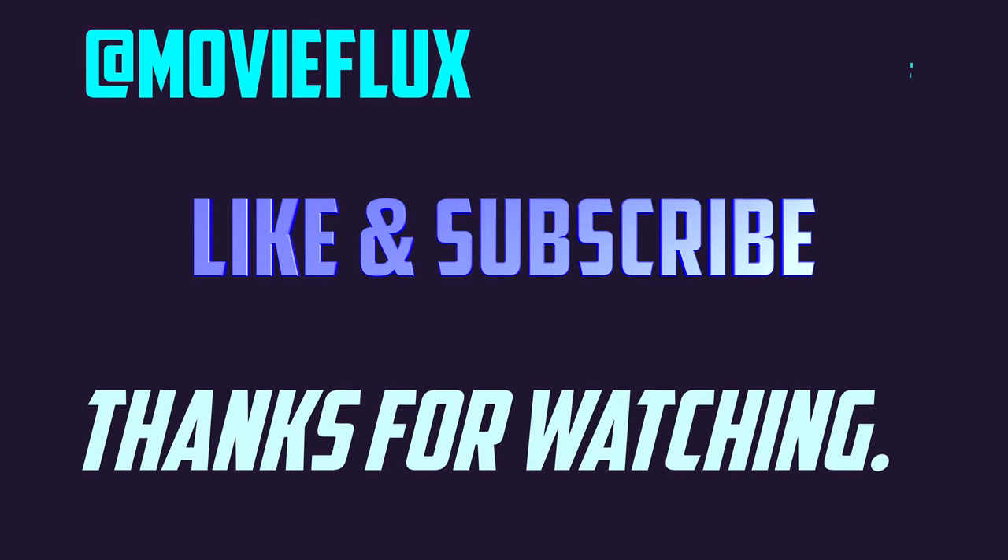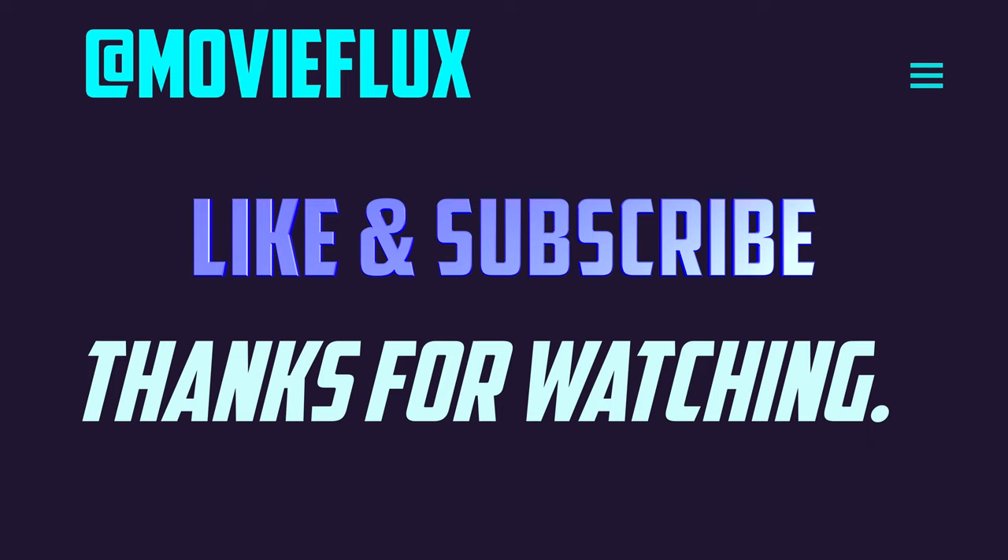So, that was it for this video. If you liked this video, then make sure you like the video and comment down in the comment box. And to be updated with the channel, you can also subscribe.